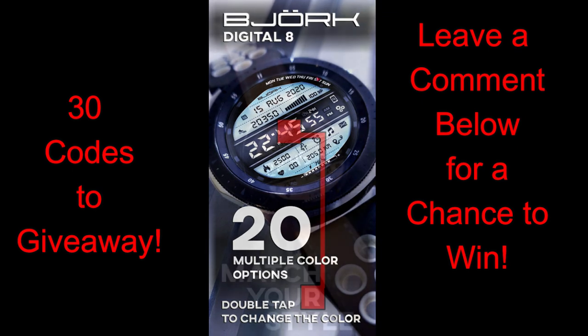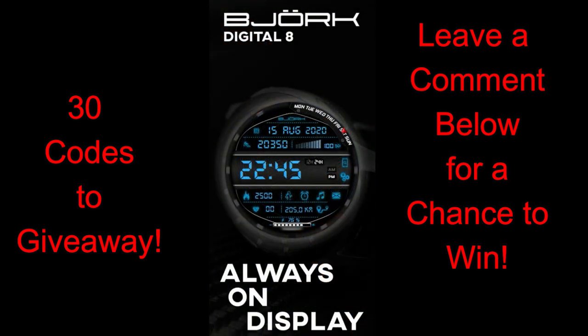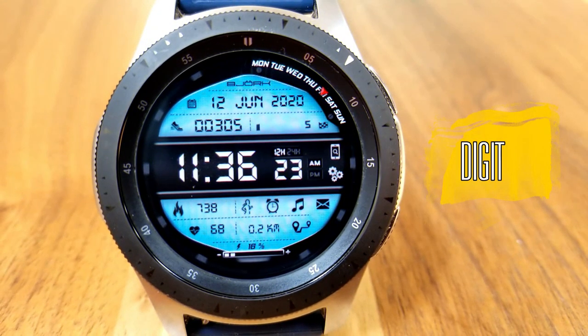I will be handing out free codes for his latest design. If you want a chance of winning a coupon for this new watch face, make sure you leave a comment below, because I'm going to be using a YouTube comment picker to randomly select the winners — and this time a third of you will be chosen.